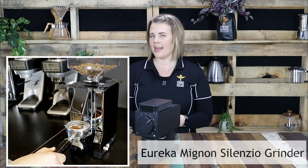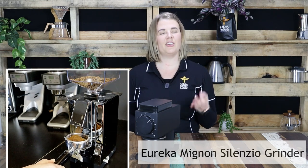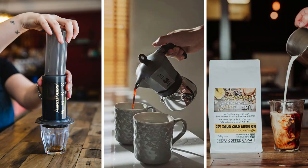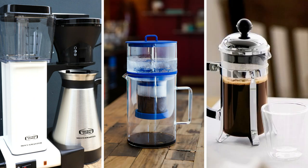The biggest difference between this home grinder and others on the market is that the Ode Brew Grinder doesn't attempt to grind for espresso — it is a solely dedicated alternative brewing coffee grinder. This makes it perfect for a wide range of brews such as Aeropress, Stovetop, Cold Brew, Batch Brew, Cold Drip, and even French Press.